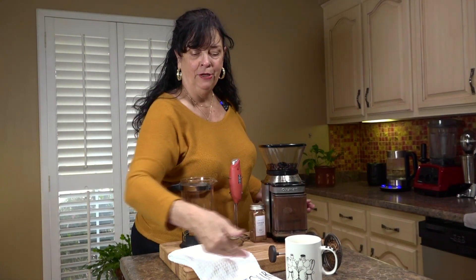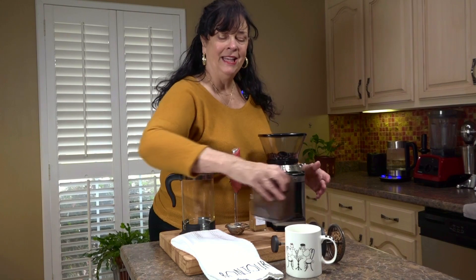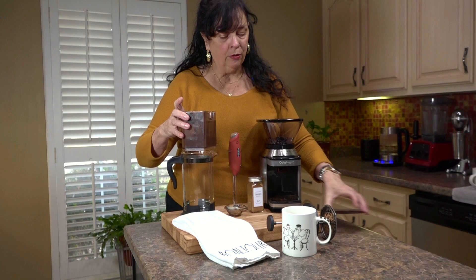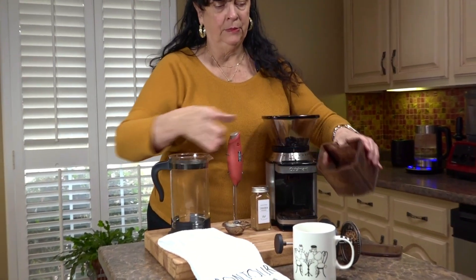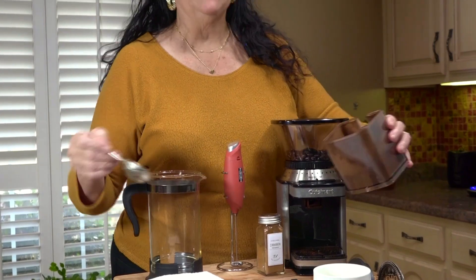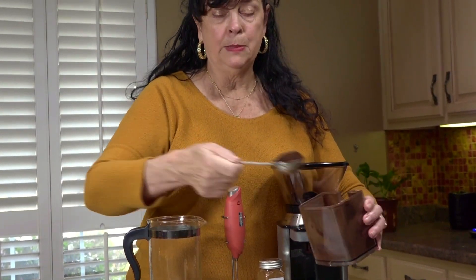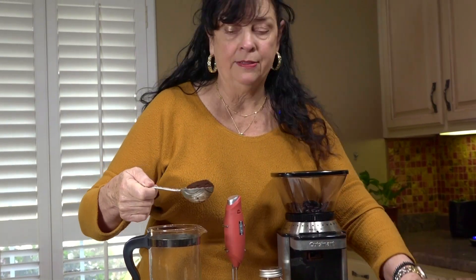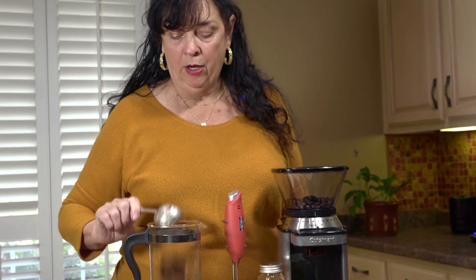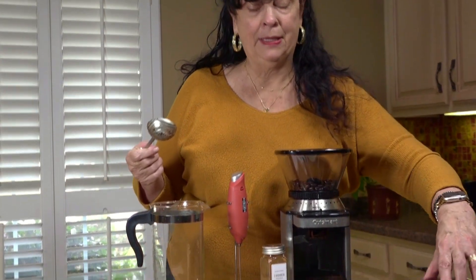Notice we've got all the French stuff going on today. I'm going to take some coffee which I ran through my coffee grinder — it's medium grind, not super fine. This is a spoon I use for coffee every day, so do a heaping spoon of this, which equals about two tablespoons of coffee.